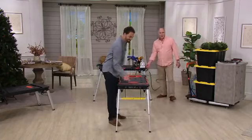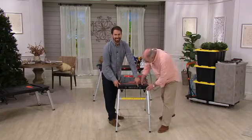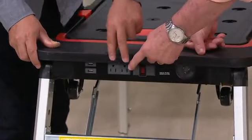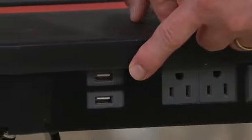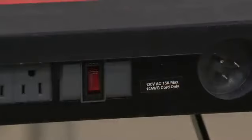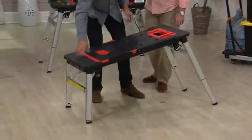There is an entire electric workstation on the end of this thing. All I have to do is take my extension cord and plug it in here, and that splits the power to two regular household outlets and two USB ports, with an on/off safety switch as well. So now I don't have to be unplugging the table saw to plug in the jigsaw or the power drill.